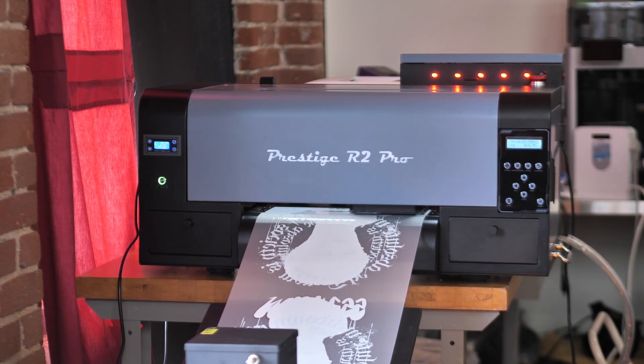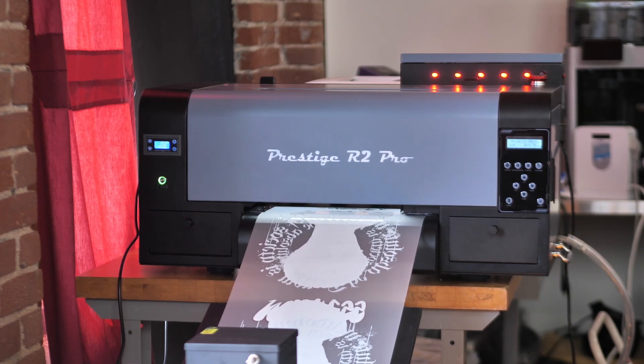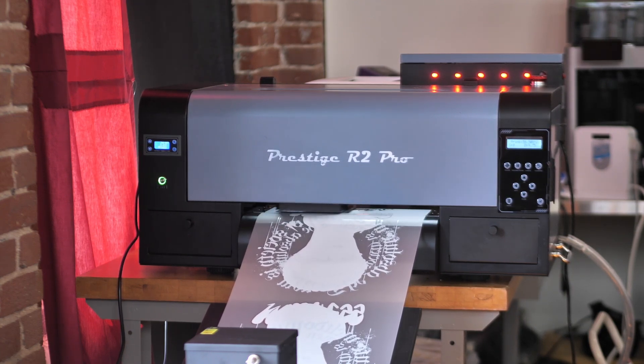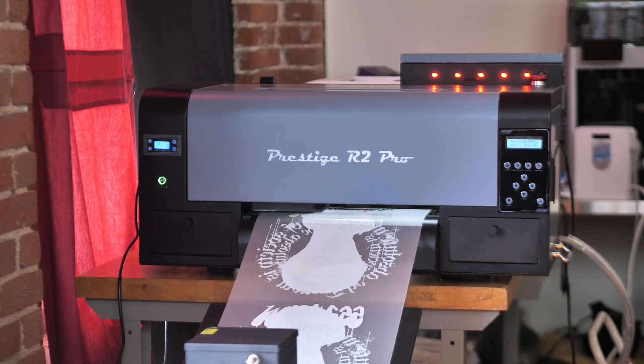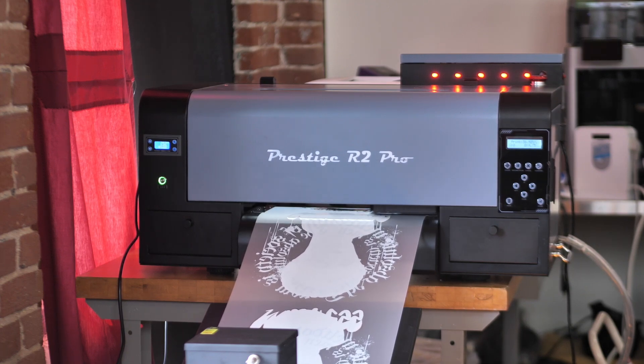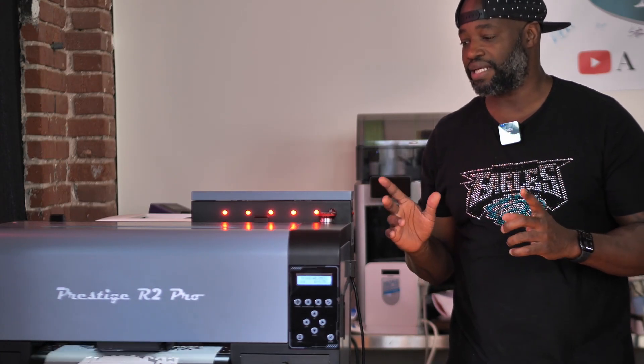Since we got this R2 Pro, guys, it's been running great — like a beast. I'm running it every single day, printing out stuff that I need and stuff to entice customers to buy while they're in here. It's been a workhorse like crazy so far. I'm just using it every day, trying to put it through its paces as much as I can so that you guys can not only see it work, but determine if it's a good fit for your business. I want to print with it every day to see how much it can take — and so far, it's really impressing me a lot.